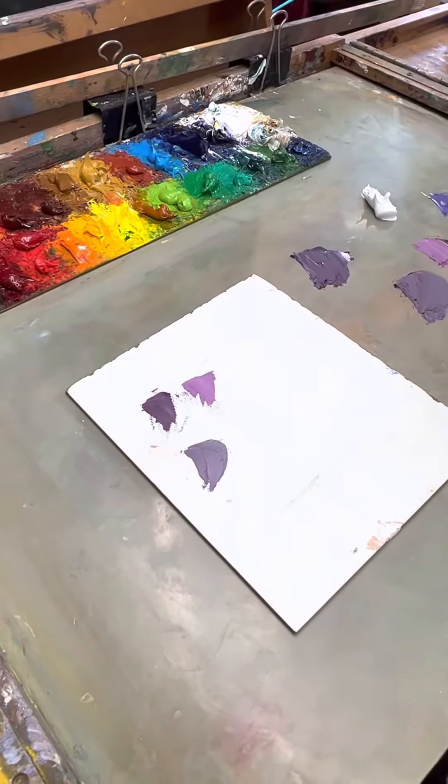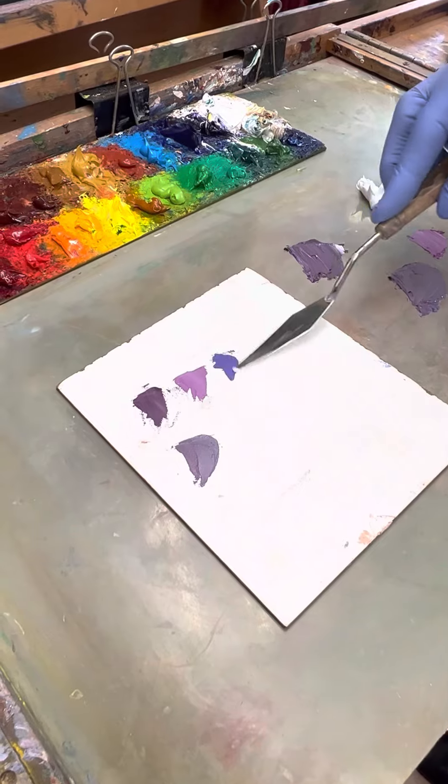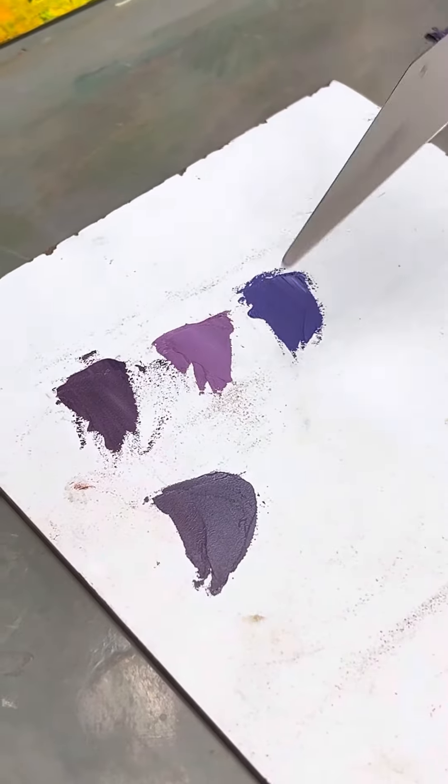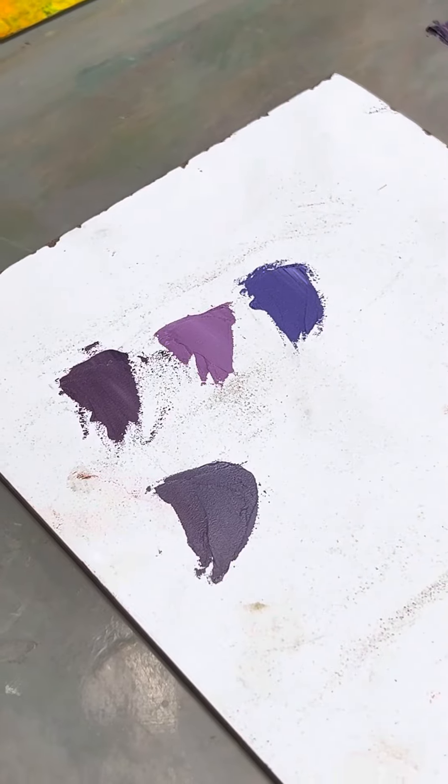And if I have a Windsor purple, I could never mix that — that pure Windsor. You simply can't recreate those tube colors by mixing.